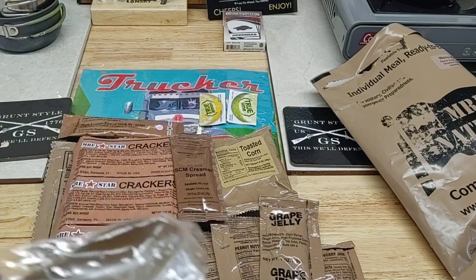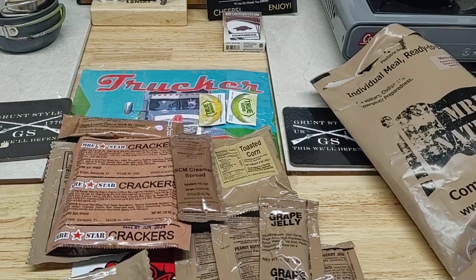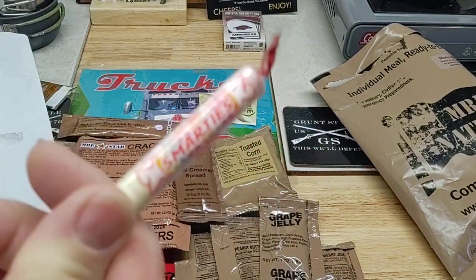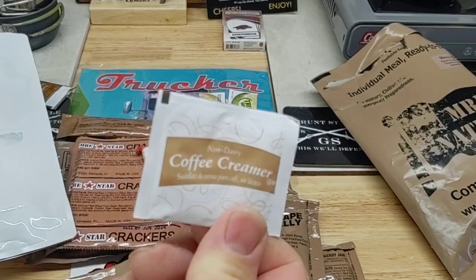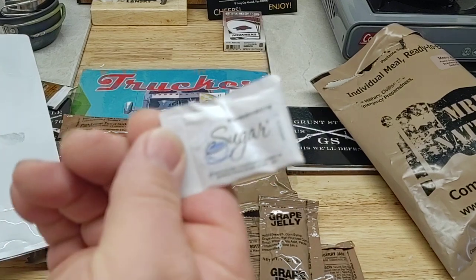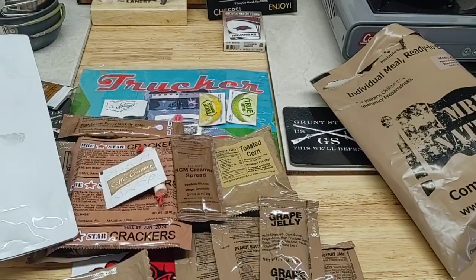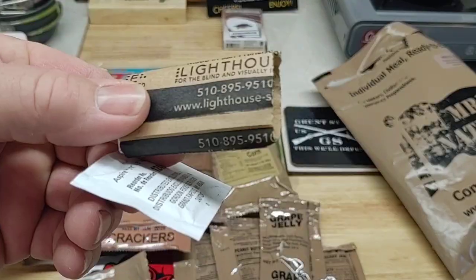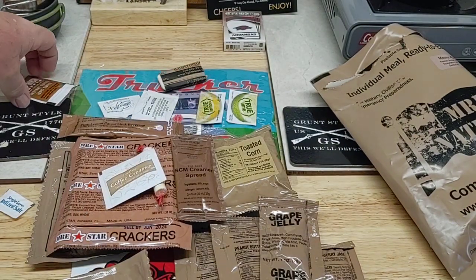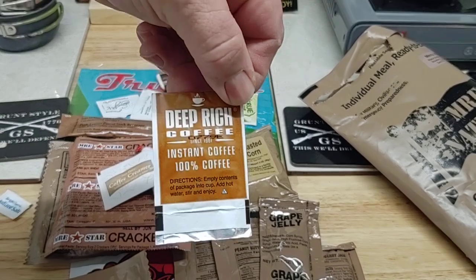We have a spoon, some Smarties, non-dairy coffee creamer, sugar, a moist towel, toilet paper, and our deep rich coffee.